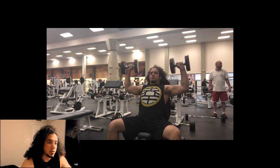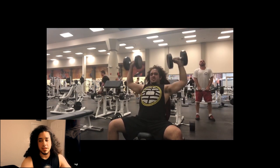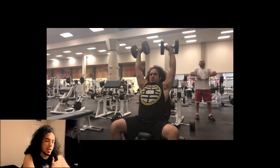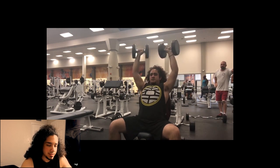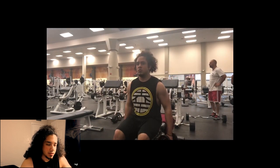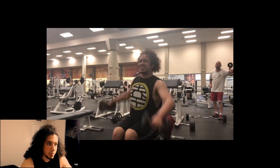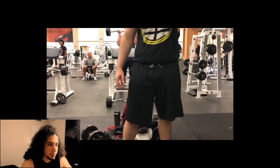From there we move on to dumbbell Arnold press — I call them Arnold press. They hit the front and medial delt. Then you switch into butterfly raises, which hits the same muscle group, just to rip it out. For the last set you jump straight into L raises just to burn it out and fatigue the muscle.